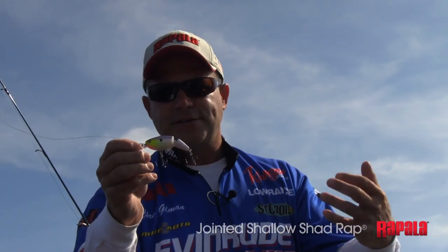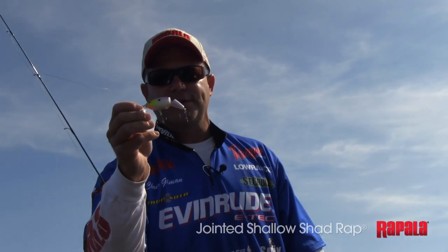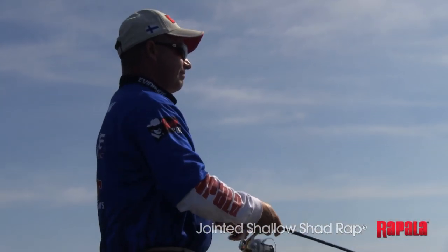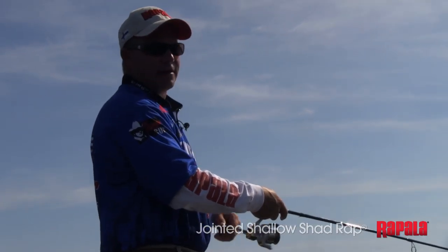So it's going to dive the right depth, it's going to cast like a bullet, it's going to troll like a monster, and it's going to turn a fish on with the rattles and the action. This jointed shallow shad wrap has play — you can work it any way you want, it's got a ton of action.